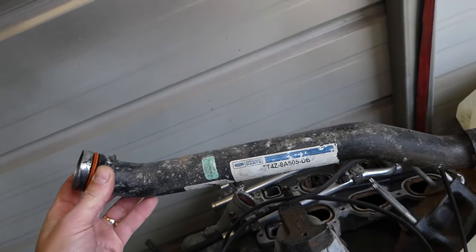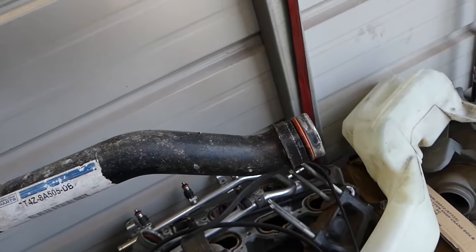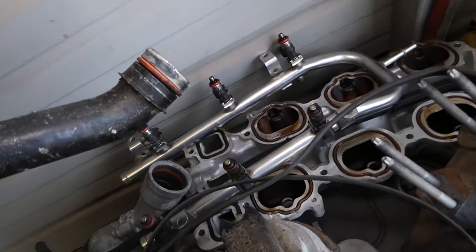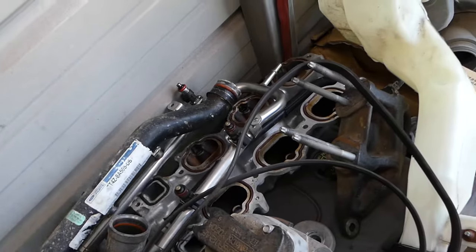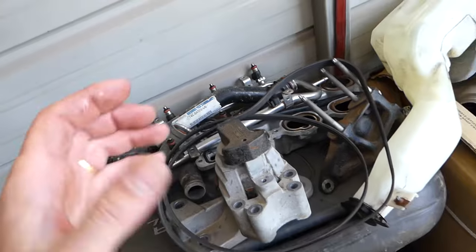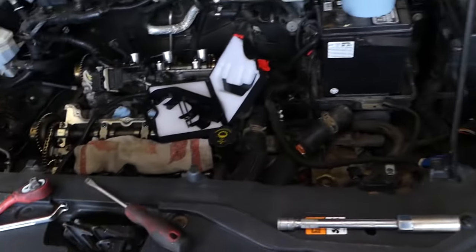The reason I recommend removing the lower intake is because of this water pump coolant pipe right here — replace the seals and o-rings on that pipe as well, because you don't want to do the job again. I would recommend getting the whole gasket kit, which will be listed in the description below. You also have two more coolant gaskets here to replace. Otherwise, you can develop a leak in the future and have to take the engine apart again.